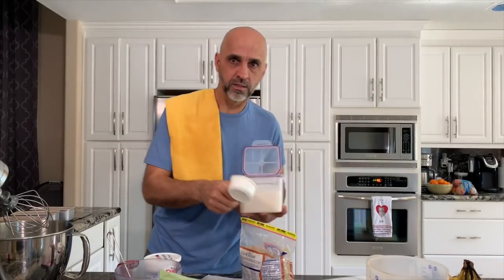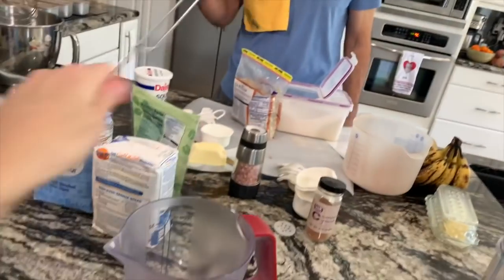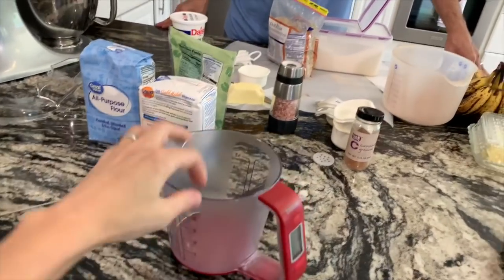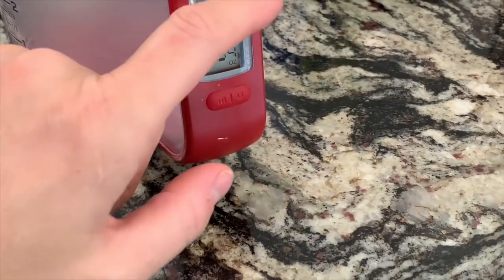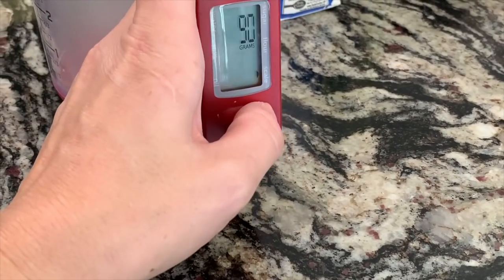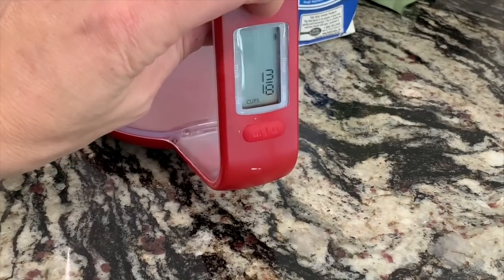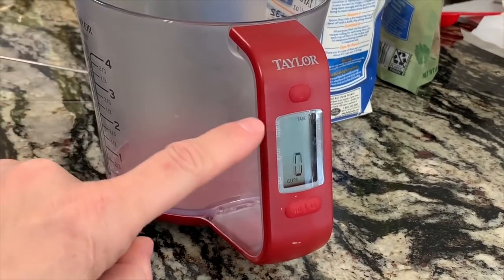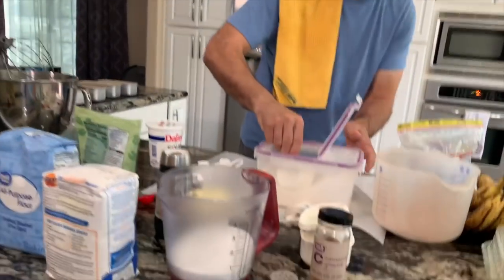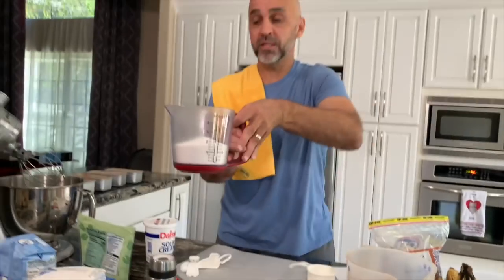I've got to level it — I have a cheat and you're going to love it. This little bad boy. It has — you turn it on and on the side it says water, milk, oil, sugar, flour, or scale. So we're going to change the unit to sugar. That's freaking amazing. We're going to tear it. It's a scale and it's going to tell me the right amount of sugar. So now you just dump sugar in there until it says two cups. I'm at one right now. That's two right on the nose. Perfect. This is genius — where's that been in everyone's life?